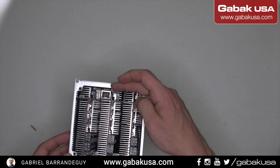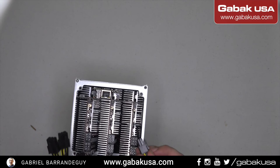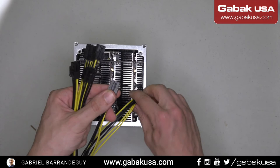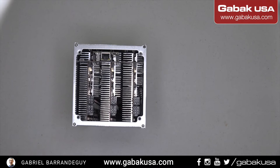Here you connect the Ethernet cable, and here you connect the power as I mentioned before. It's very simple — there is only one way to connect the cables. You put the connector here with the locking mechanism and that's it. Once we have this up and running, we can start setting it up and I'll show you in a little bit how to do it.